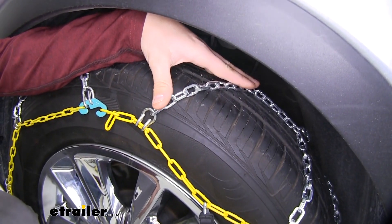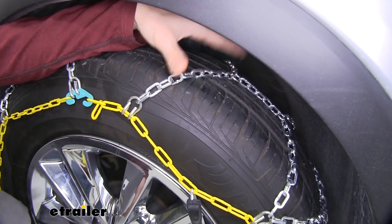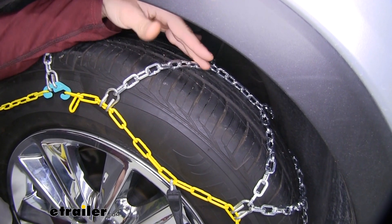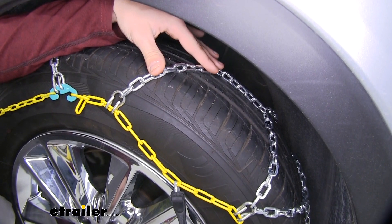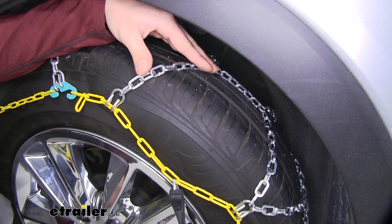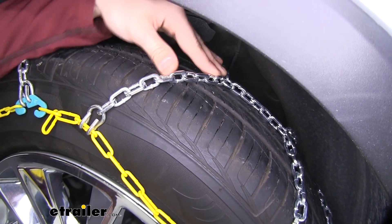These chains have a diamond pattern on them. That's going to provide you with more coverage around the tire when compared to a ladder pattern set of chains. It's going to be a smoother ride as well, because you're almost constantly going to have part of your chain in contact with the ground. It won't feel like a ladder pattern set where it kind of feels like you're going over a ton of little speed bumps.